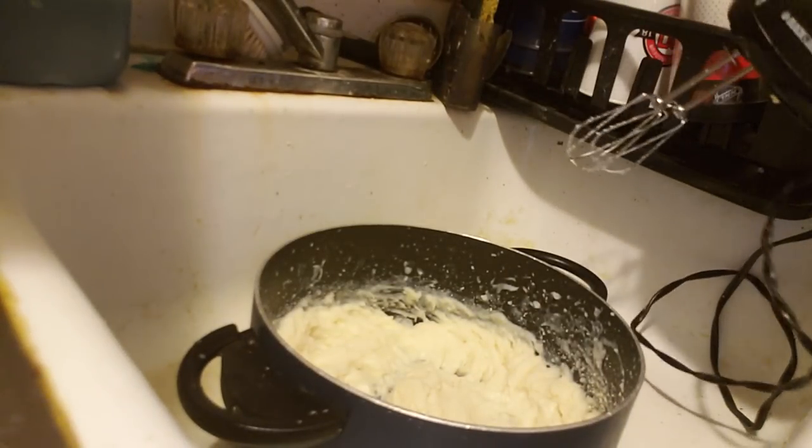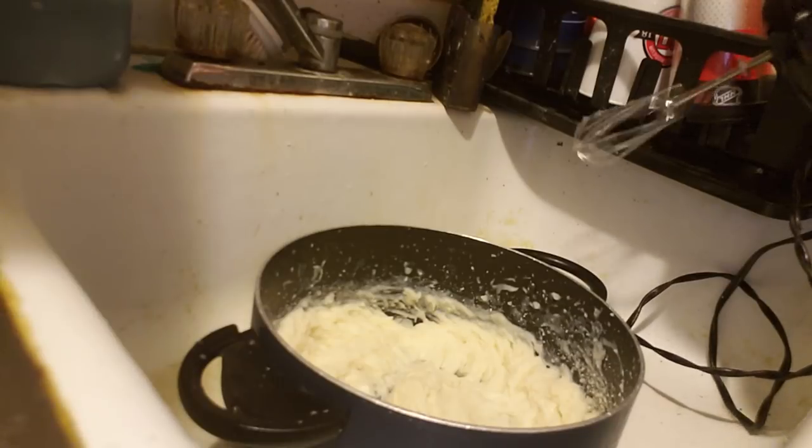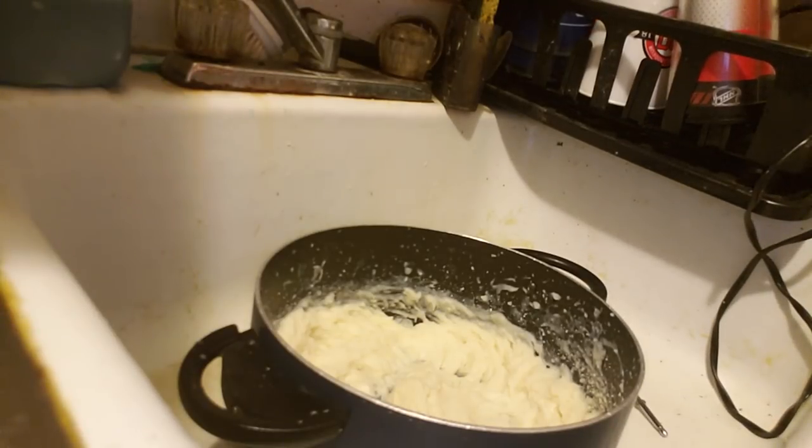And there you have it. Nice mashed potatoes. Thank you.